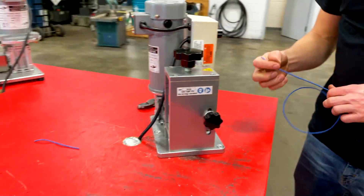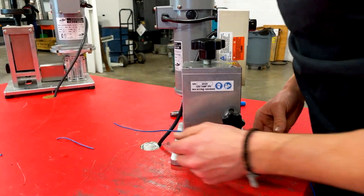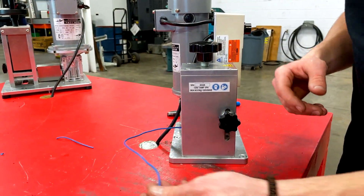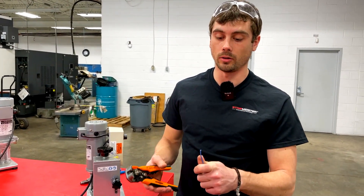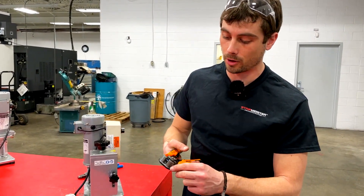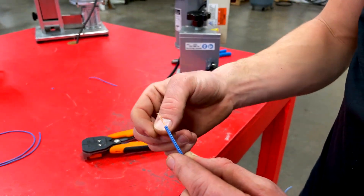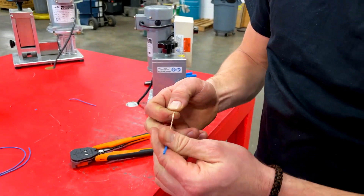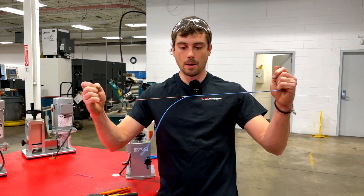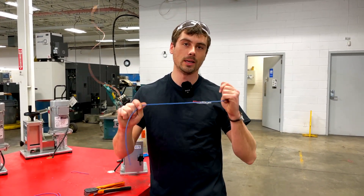Now we can start to strip. Now when you're stripping cables that are really small, one of the hardest parts is to actually get the copper out of the casing. So what I like to do is strip it as if I was going to terminate it. And what that does is gives this little tag end that you can then grab and pull out the copper. So just like that guys, 20 gauge cable.